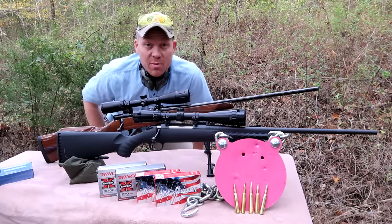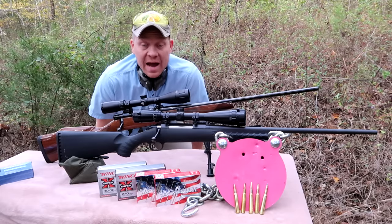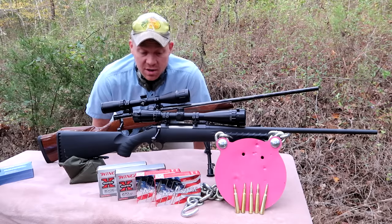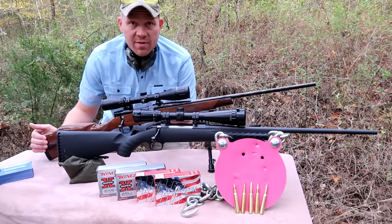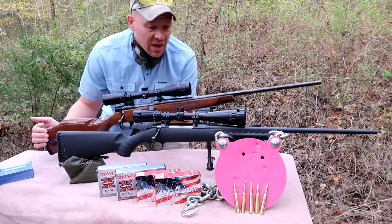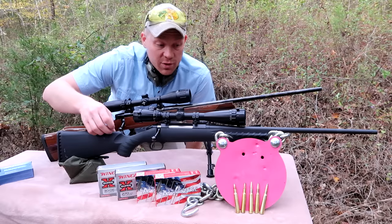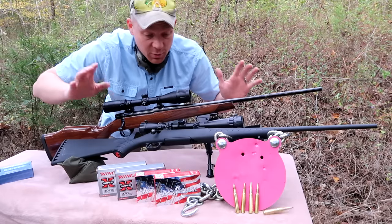Hey everybody, how you doing? Over the past couple weeks there's been one video that has been requested a ton, and that is comparing the 270 versus the 30-06. So today I have a 270 in a Weatherby Vanguard and a 30-06 in a Ruger American rifle - the black synthetic one.